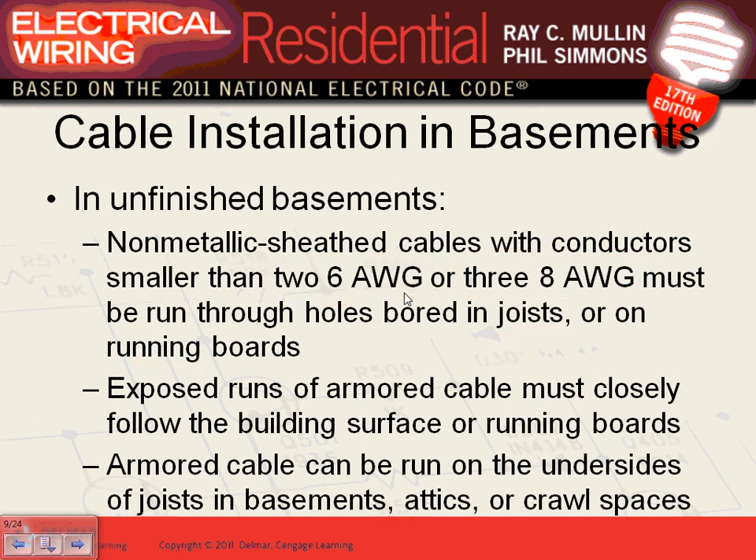The reason: if you drill a bigger hole through the joist for a large cable like #2/6, you compromise the structural integrity of the house. So they allow you to attach those larger cables to the bottom of the joist. They test people on this on the master exam. Exposed armor cable — AC or MC cable — can be run on the undersides of the joists because they're fully protected.